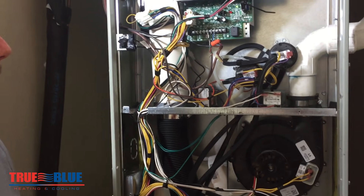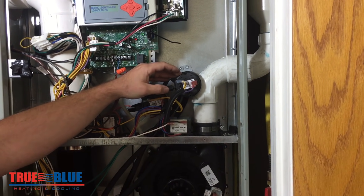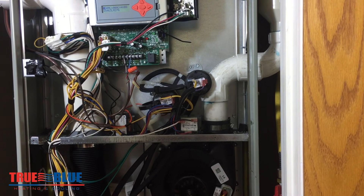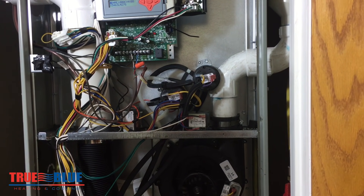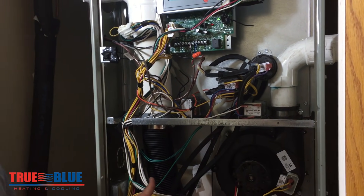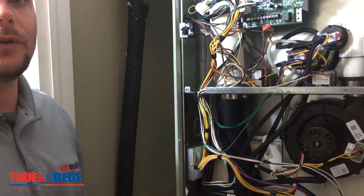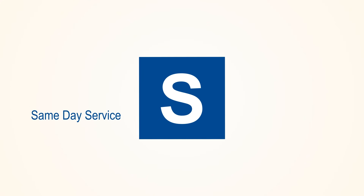If you can find a local supply house in your area to sell you a pressure switch, they are fairly easy to change. They typically need to be sold to a licensed heating and air conditioning contractor, but if you can help get that diagnosed, you might be ahead of the game by letting the company know what you've discovered so far when you call them.